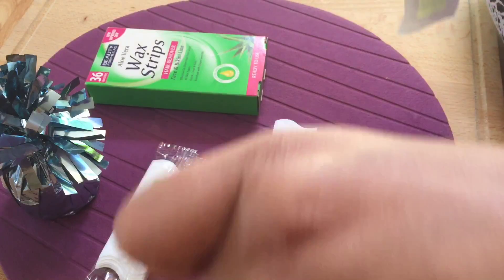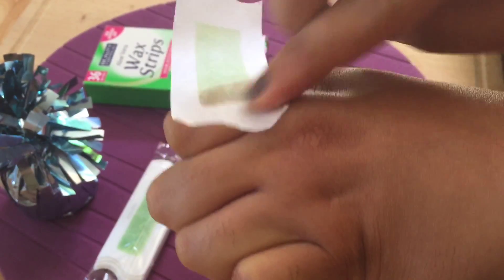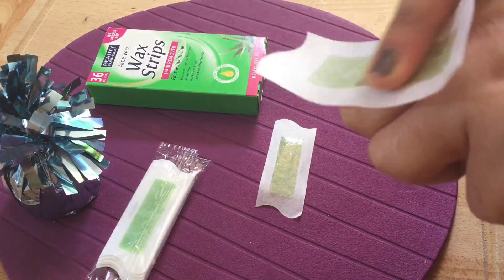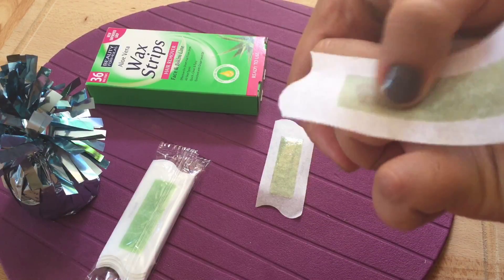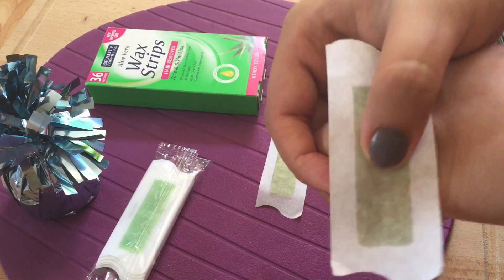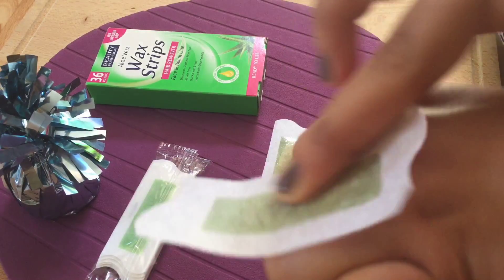It's smooth. Now as you can see I have hair over here, so I'll be starting with this finger. Yes, the hair have come out — let me do it on another finger also. You have to put the strip in the direction your hair are growing, and remove it opposite to your hair growth.